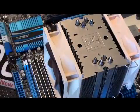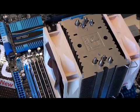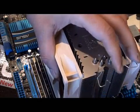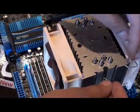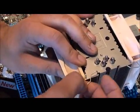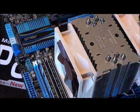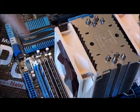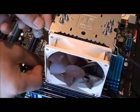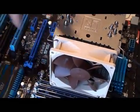Same with this side — air through and out. Now that's in. Bear with me, I couldn't find the other clip — it sort of fell behind my desk. Got it now. And that's all done.